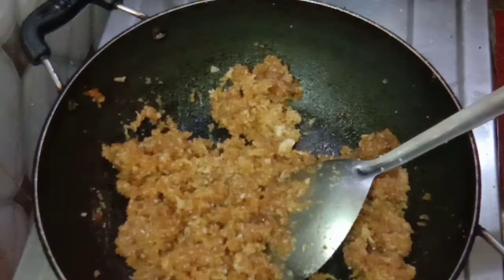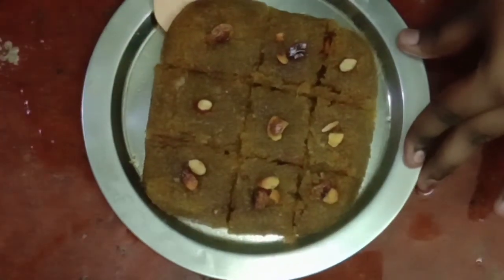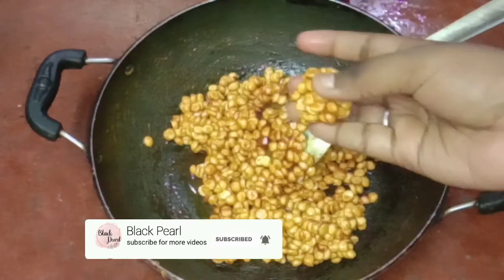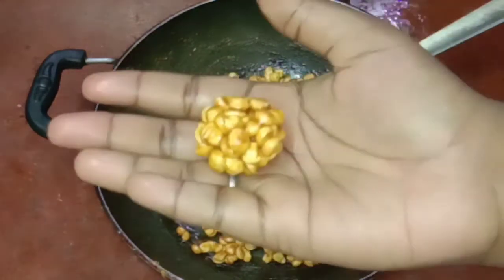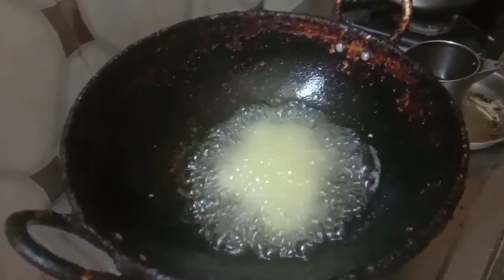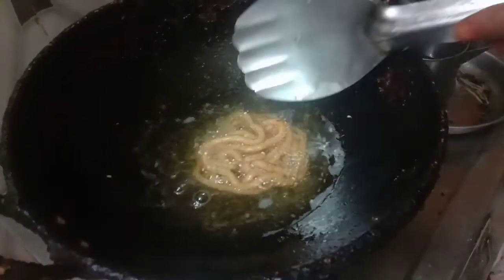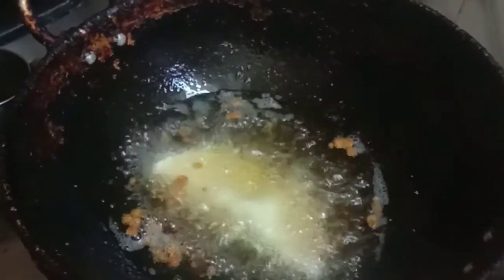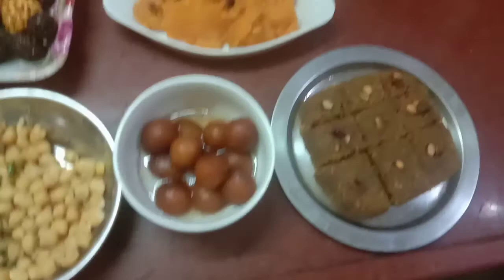Let's cut a piece of this. Let's mix well. Sorry, it's yellow. Now let's add some milk. Add some salt.